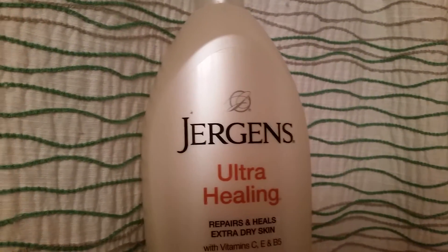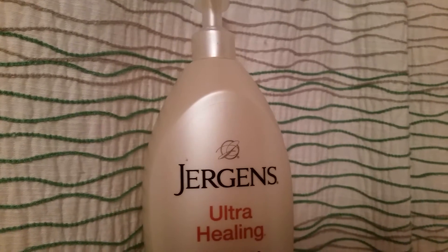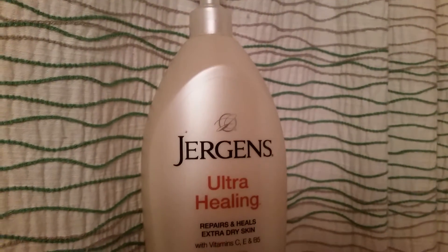Hey guys, welcome to Mama Schmooze Reviews. This is a quick little product review. I haven't done these in a while, but I wanted to do a product review on this lotion.